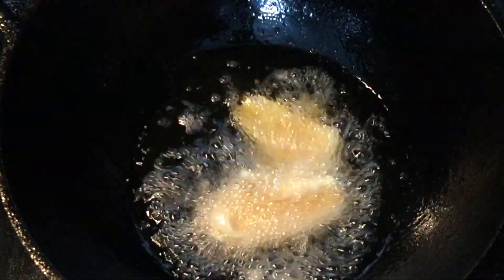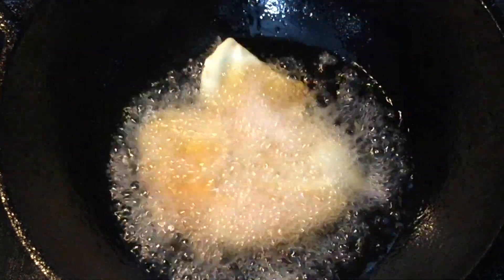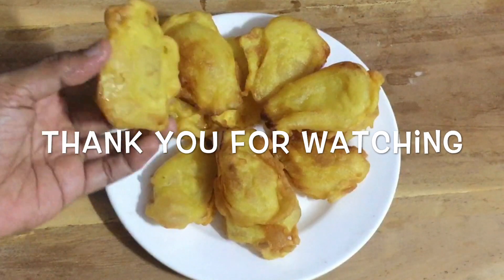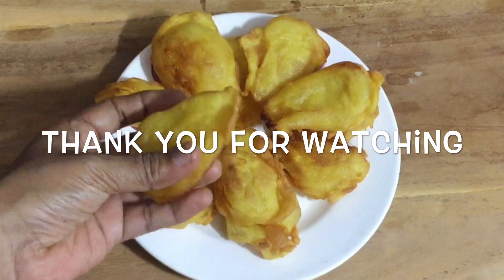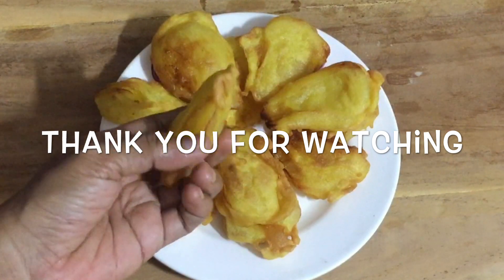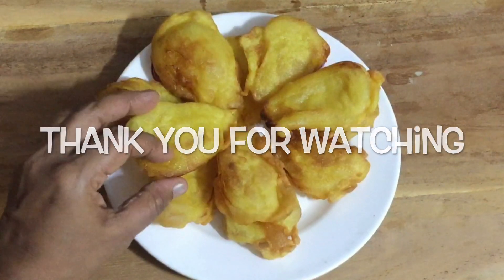If you want to subscribe to my channel, click the bell icon. It's very soft and crispy. Let's try it — see you in the comments. Bye!